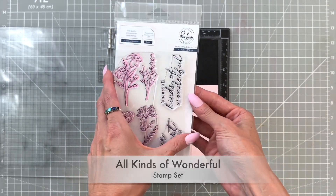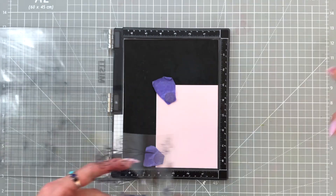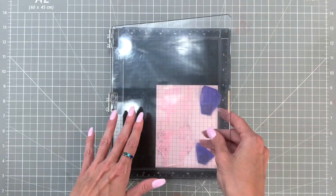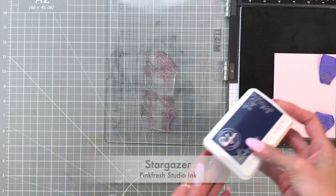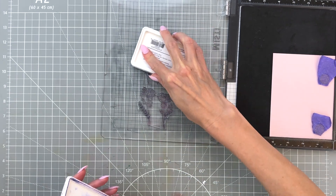We're going to stamp these florals from this set. The four florals are actually on one large stamp so you can stamp them very quickly and easily. I have some light pink cardstock and this is what we're going to ink blend over with our layering stencils. Once I've got my stamp positioned, I picked it up with my Misti and I'm going to ink it up in a dark blue — this is Stargazer from Pinkfresh Studio.